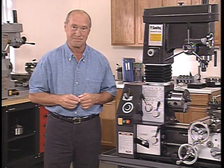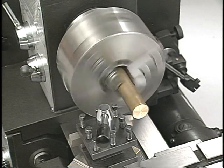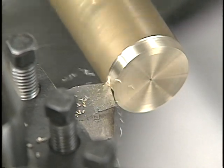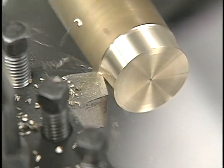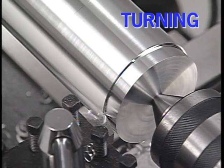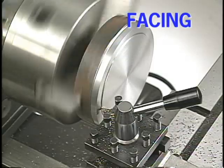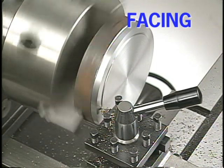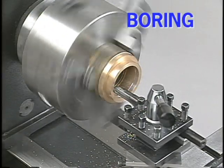Let's start by looking at the lathe. For most lathe operations, the workpiece is rotated by the lathe spindle, and a cutting tool with a single cutting edge is brought against the workpiece to make the cut. In theory, there are only three basic types of cuts in all lathe work: turning, facing, and boring. In a turning cut, the tool is moved parallel to the lathe axis to remove material from the outside diameter of the workpiece. In a facing cut, the tool moves at right angles to the lathe axis, removing material on the face or end of a part. A boring cut removes material from the inside diameter of a workpiece.